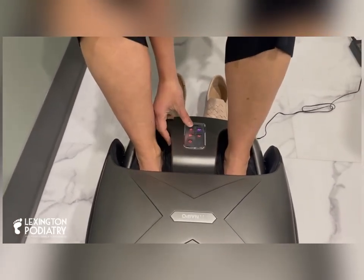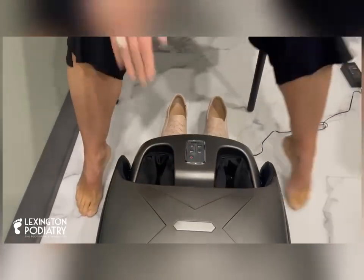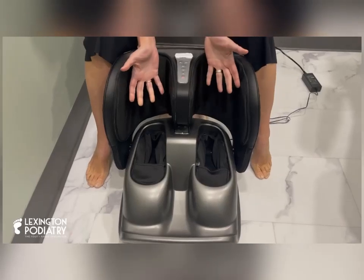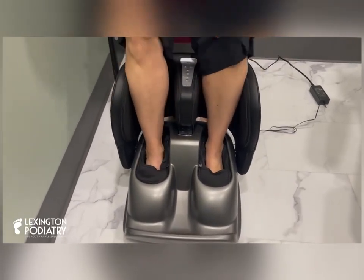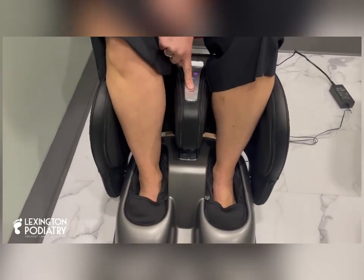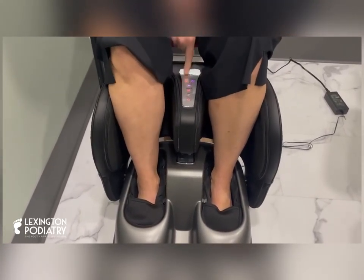So this is the first way you can do it, and then let me pull this up. Check this out — how many foot massagers have a leg massager with it? So then you just put it in, very simple. This thing is super sturdy too, it is strong. Here are your settings up here, and you can do the legs and the massaging. I just kind of hit them all and see what it feels like.